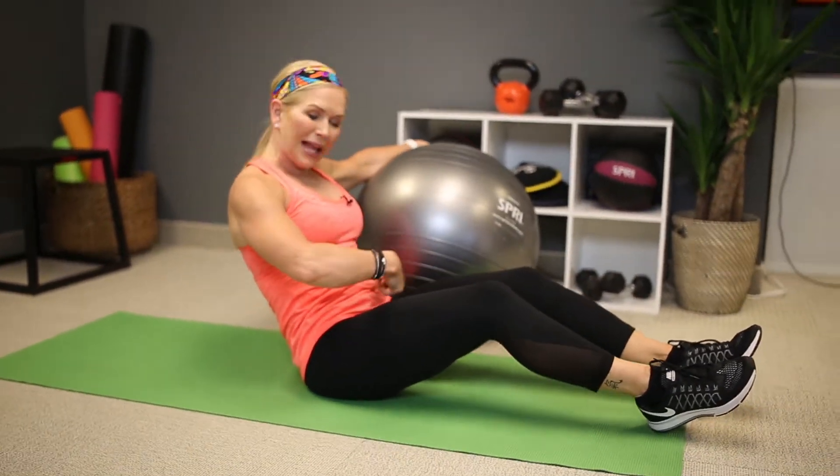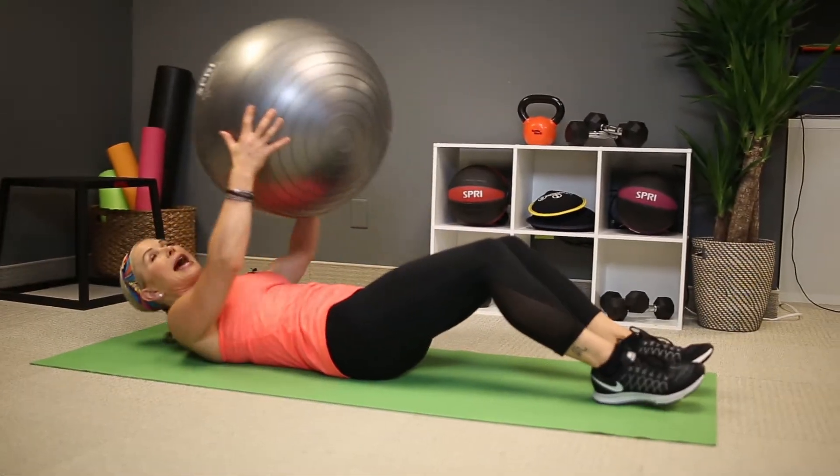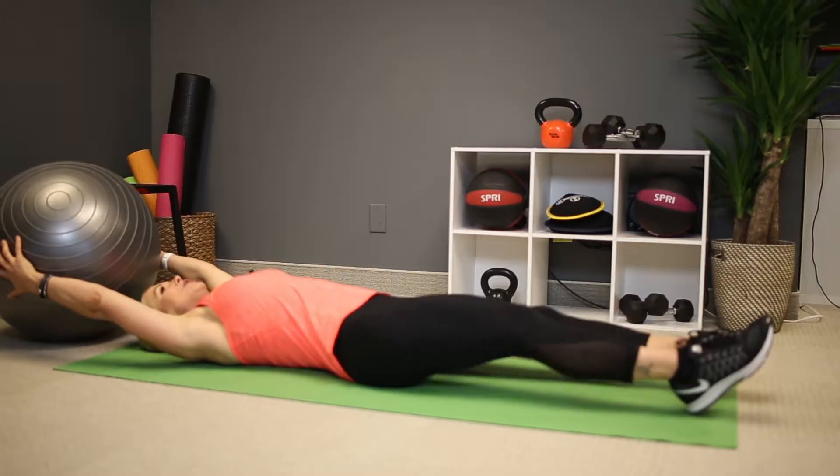You're going to grab the stability ball and lay all the way down. Make sure that you pull the belly to the spine and slightly imprint your low back to the mat. Nice and long, abs are connected.